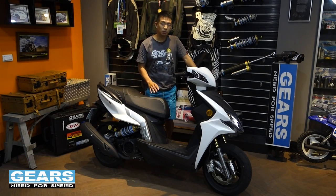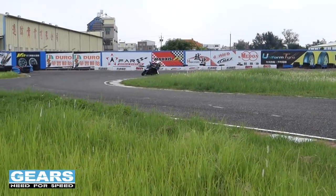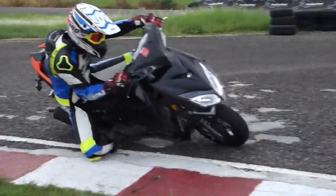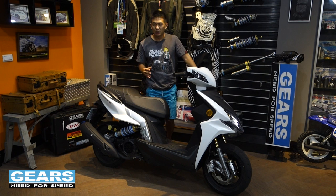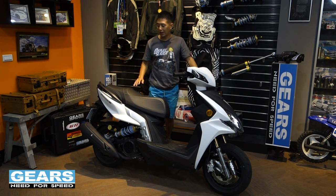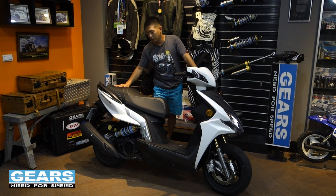On the road, this bike is a really agile scooter. Its ergonomics are really comfortable for short commutes, not necessarily for long commutes. It has a really nice and plushy rear passenger seat.